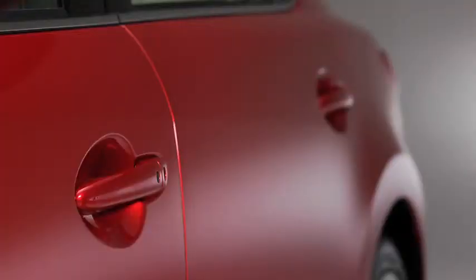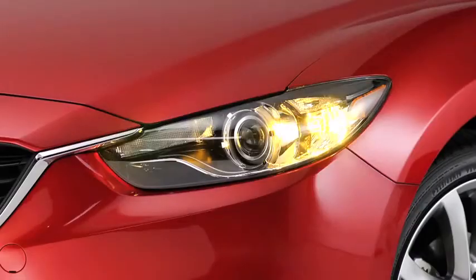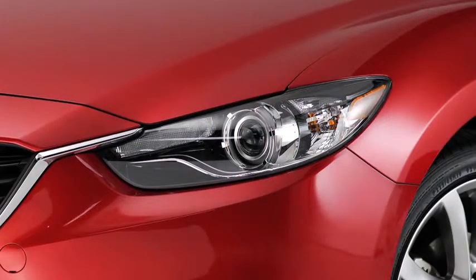To lock the doors and the trunk lid while carrying the advanced key, press any request switch. A beep will sound and the hazard warning lights will flash once.